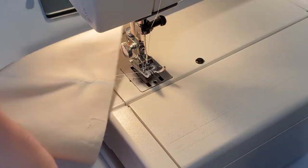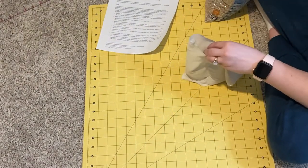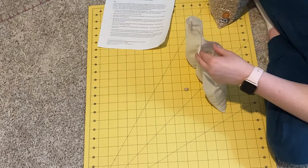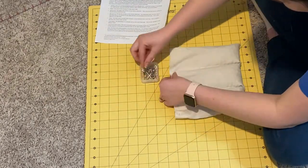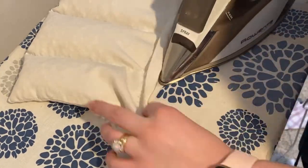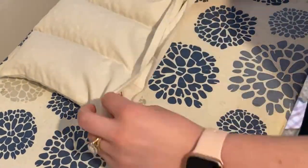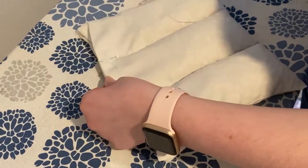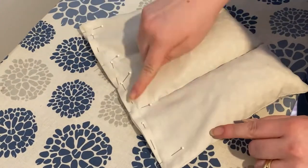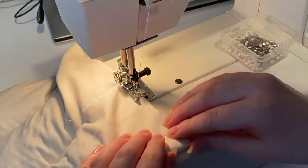Once I have sewn all of my channels, I am filling up each channel with beans. You can use a piece of paper as a funnel, but the holes in my pouch were big enough that I could just use my hands. I filled them up with as many beans as I thought I'd like, pinned it, tried it out, and added a little bit more. Once I got the desired fullness, I folded in both raw edges for a really nice finished look on the outer edge of my bean sack. Once it's pinned and ironed, you can sew a straight line down to close up the open hole so all the beans are encased and won't squish to one side.